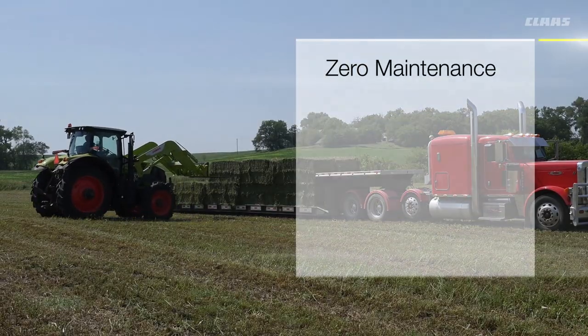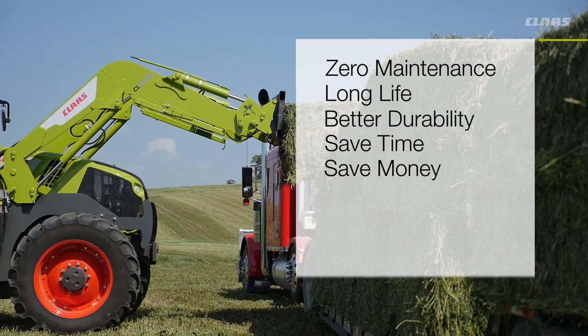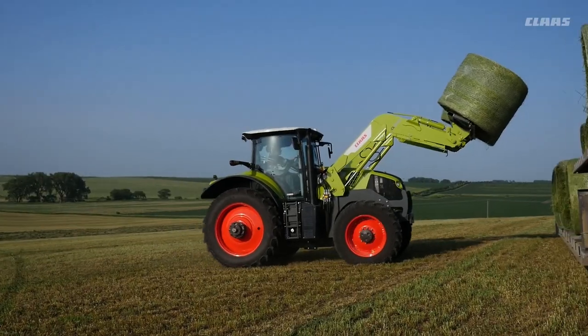Zero maintenance, long life, better durability. It'll save you time and it'll save you money over the life cycle of this product.